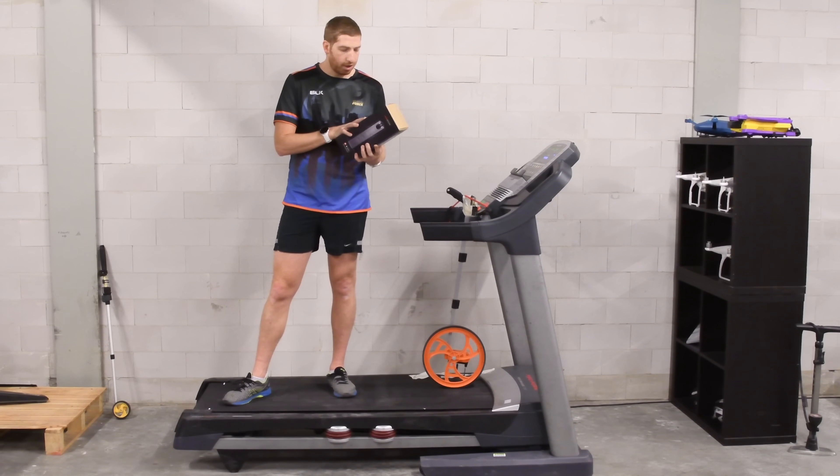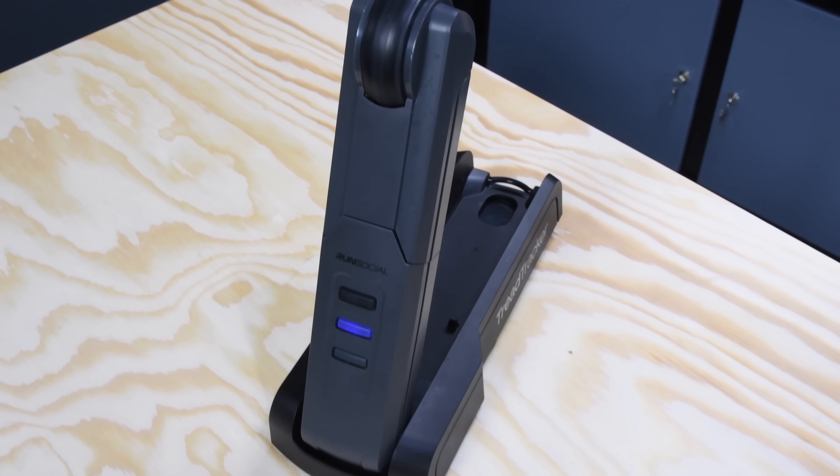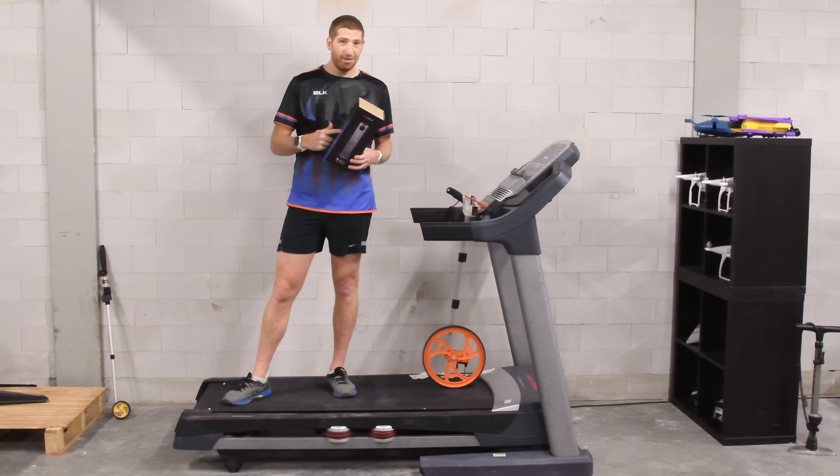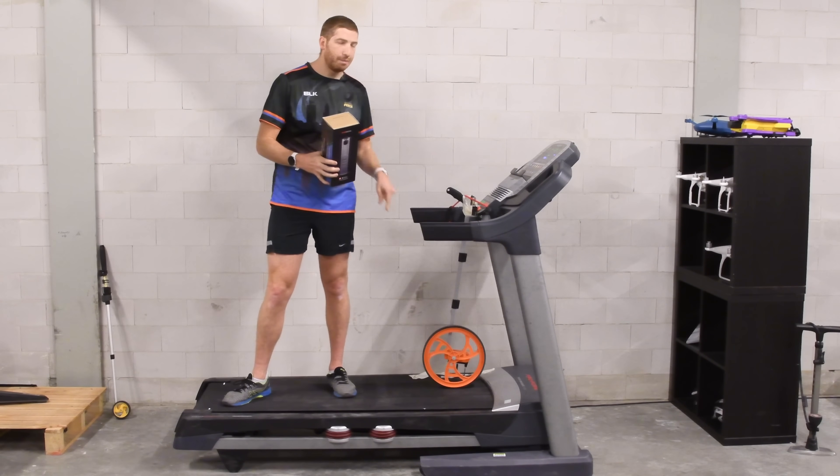I want to see if this is worth the cost or not. I bought it about a year ago for $119. What I've got here is an interesting setup to validate whether or not this is accurate, and more importantly, validate whether or not my treadmill is accurate.